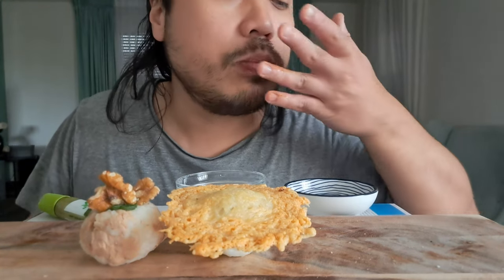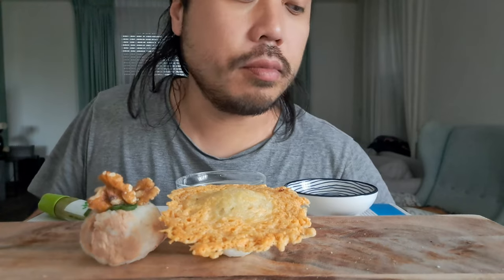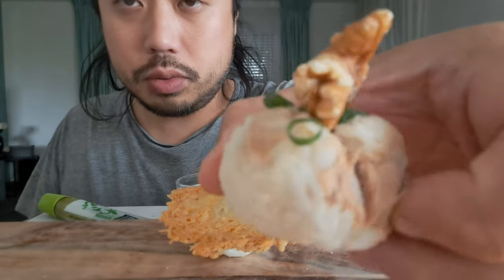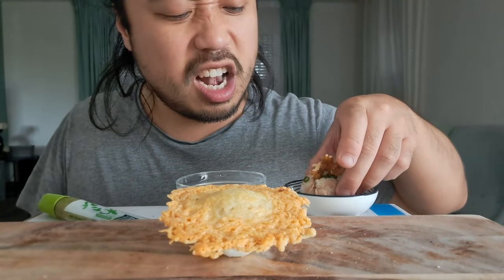I'm happy the dogs are sleeping, both of them. We save the last for the best, so I'll eat this one — the nice one. Let's go for the soy sauce. I like it.